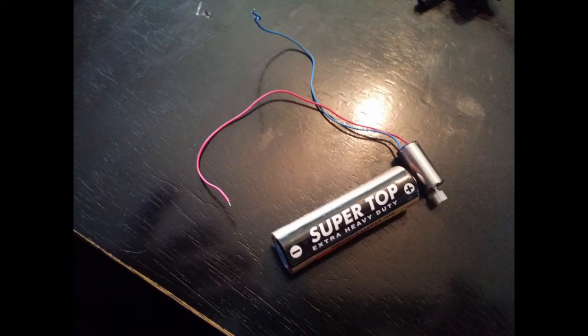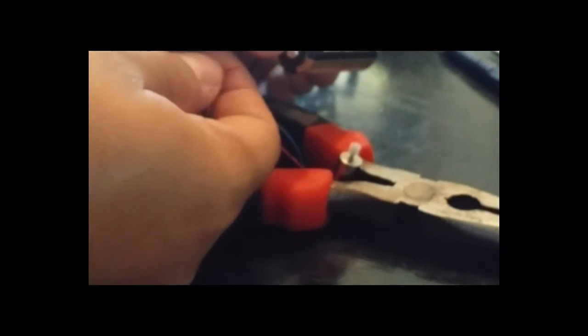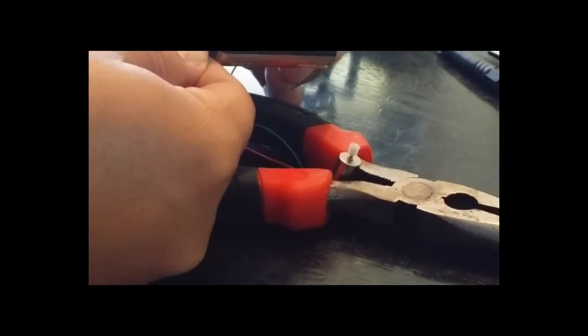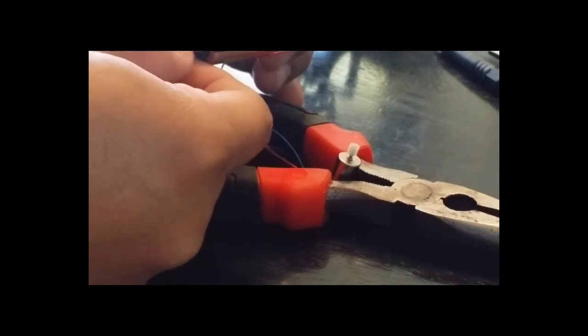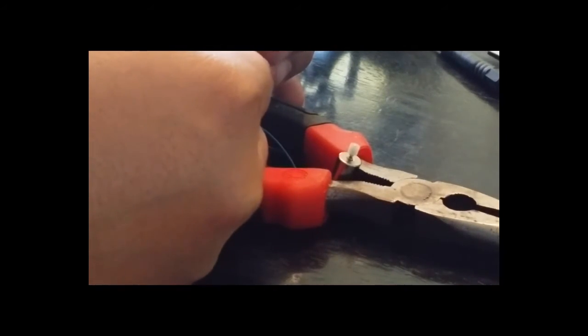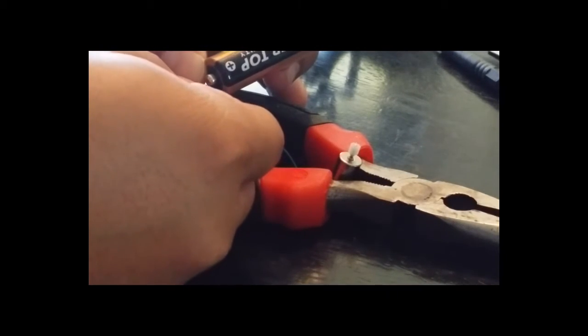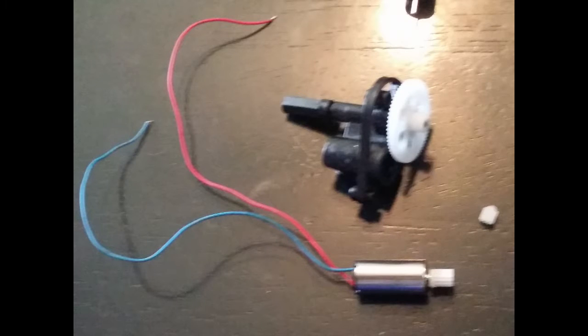Test your motor first — I've already done this. Get a double-A battery and just connect the wires on either side of the battery. It doesn't matter which way. Make sure you buy the right motor.